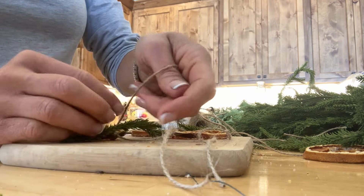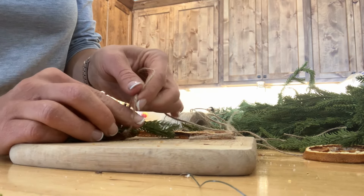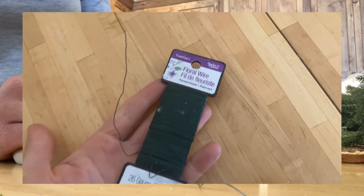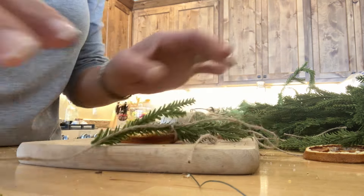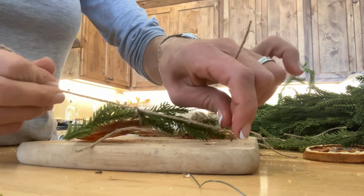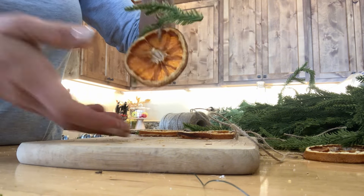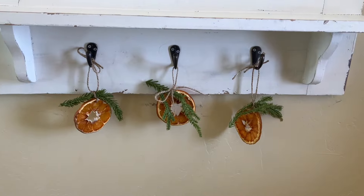To attach the pine cones to the garland and also to these little ornaments, I use little metal floral wire — super easy to snip and attach. These are just the cutest little things; you can hang them up anywhere. I'm going to put some on my Christmas trees, some on my garland — and it's easy. You could add the red berries to these pine cones too.